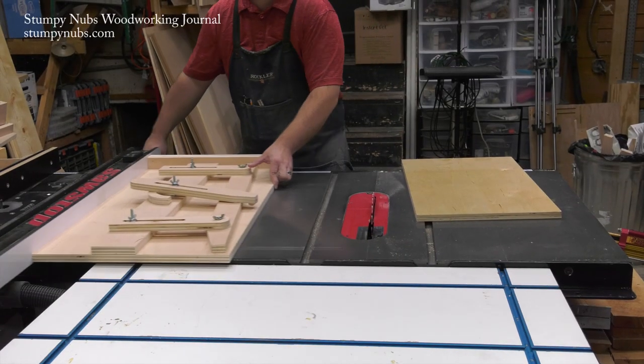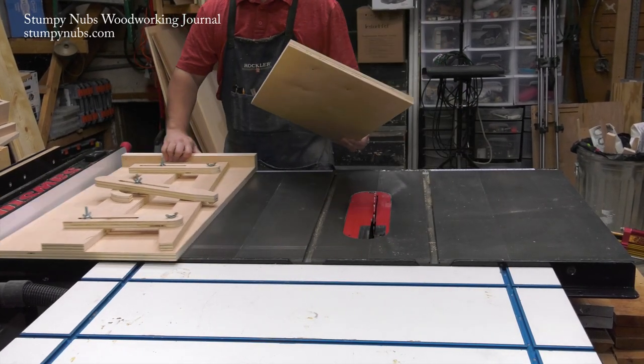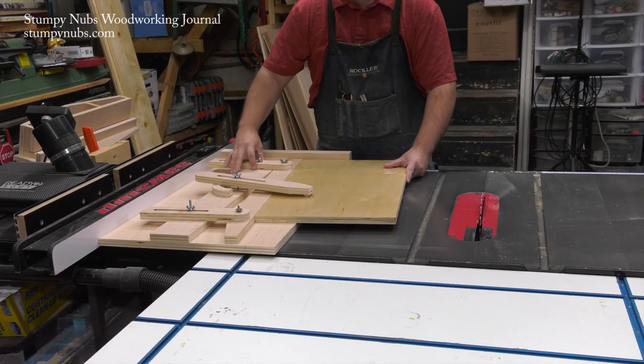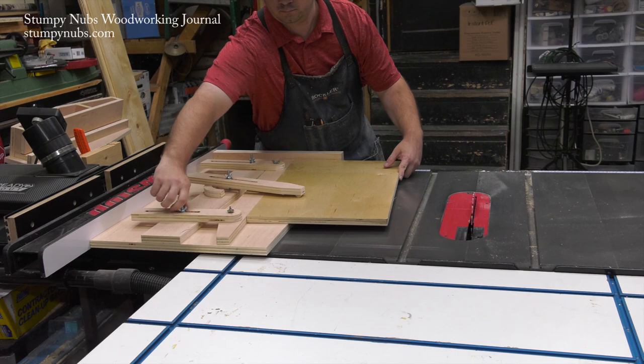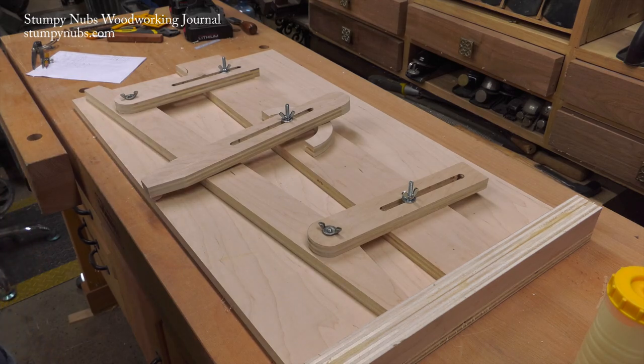Why? Because by backing the jig away from the blade, you can then cut angled edges on plywood panels. Is my jig better than Richard Beebe's version? Probably not, but it does suit the type of work that I do a little bit better. And I can pretty much guarantee it's better than most of the taper jigs I've seen other folks using over the years.